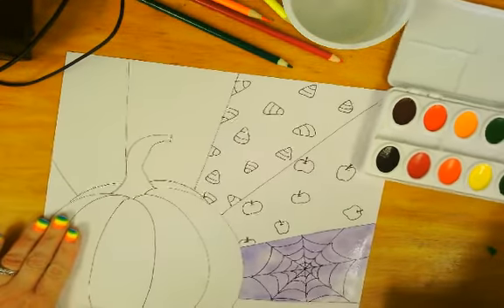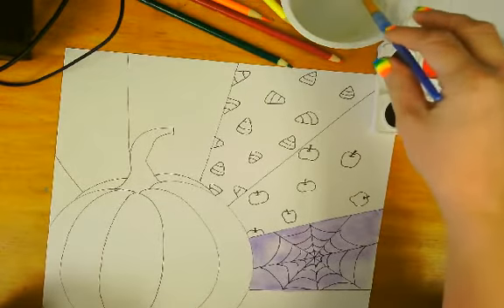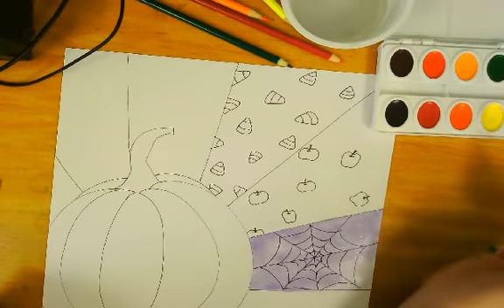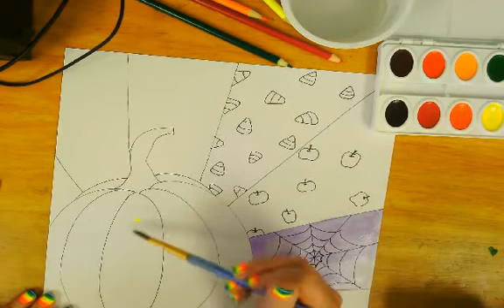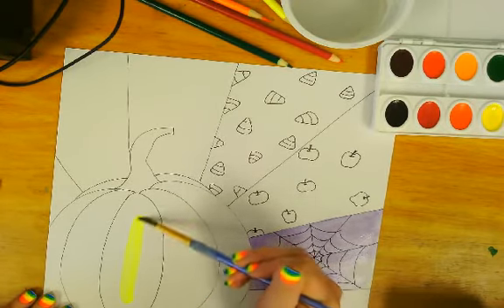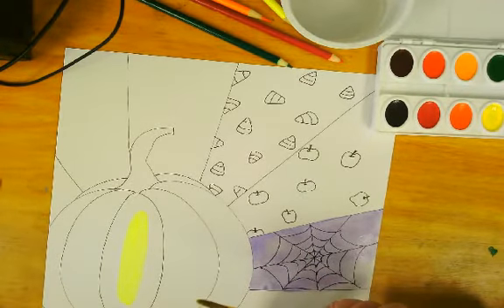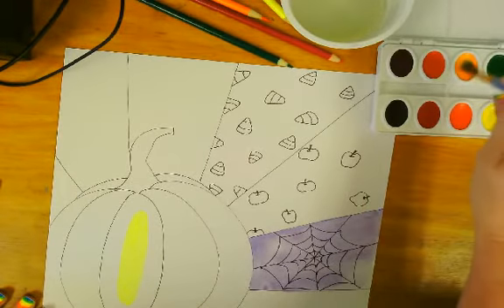Moving on to the pumpkin. You can certainly do this with crayons or colored pencils, or you can do it with paint — I do like how the paint works. You should have a set of watercolors at home that has at least yellow, orange, and red in it. Here at school I have the 16-color ones. If you have those, you can start this off with a yellow-orange instead of yellow.